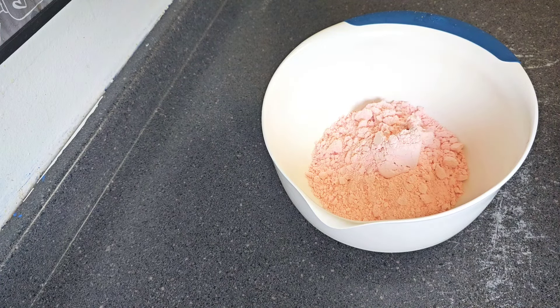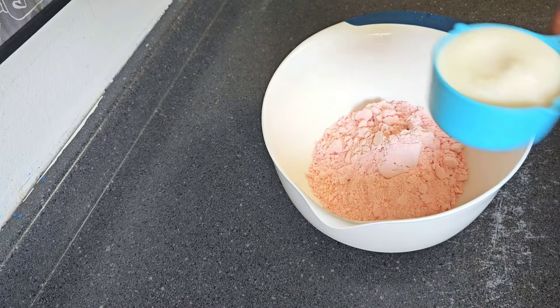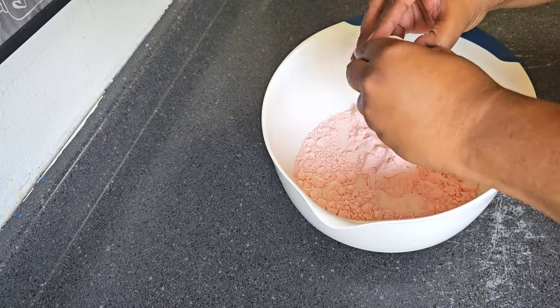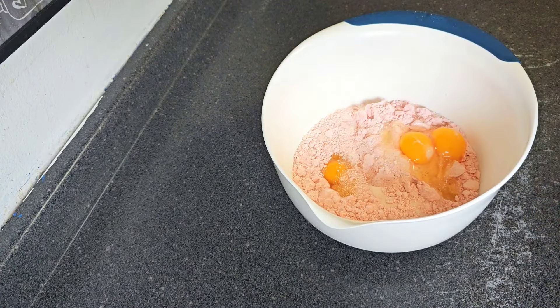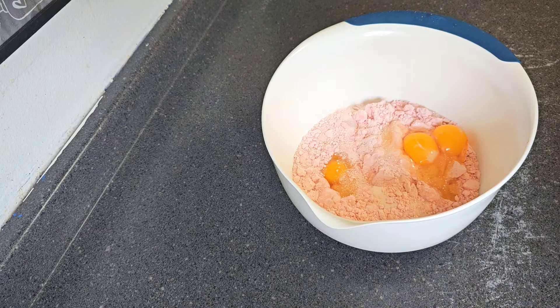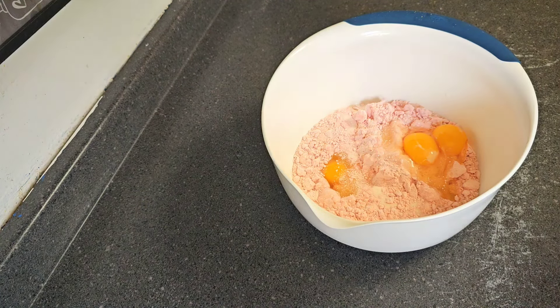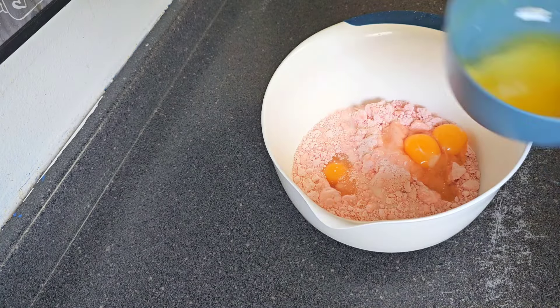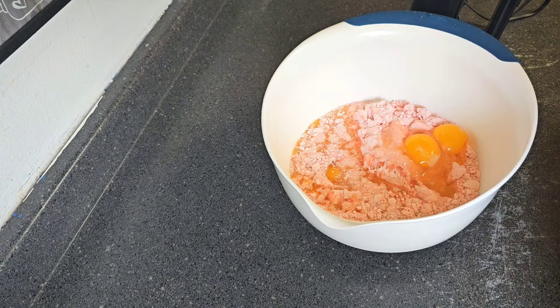Also in the comment section below, let us know how y'all been doing, what y'all been up to. One cup of milk and three eggs — make sure you hold the shells, nobody wants shells in their cake. I'm a strawberry cake lover whether it's homemade or box made — it's one of my favorite cakes besides red velvet and caramel cake. You can never go wrong with a strawberry cake. So we're gonna go in with one stick of unsalted butter.